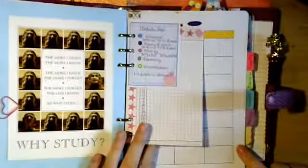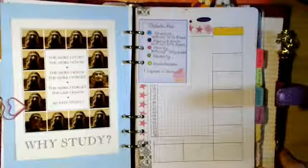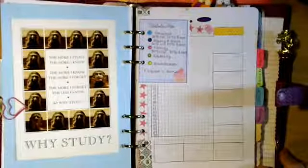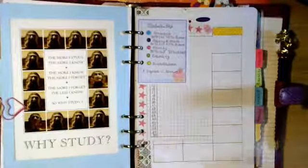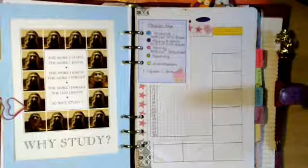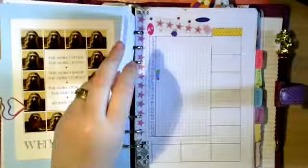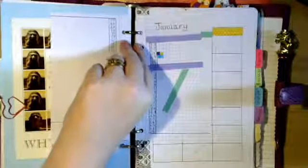I want to try bullet journaling, Heather, but I haven't got around to it yet. I've fallen out of love a bit with planning because I'm bored of my planner and the inserts, so hopefully once I make this new set I'll love it again. I never got around to using this one - you colour in a block whenever you do an hour of study on each different module so you could check you were spreading your time evenly.